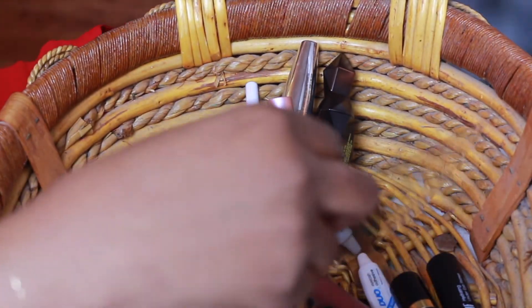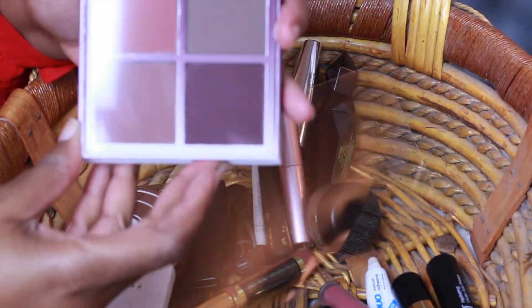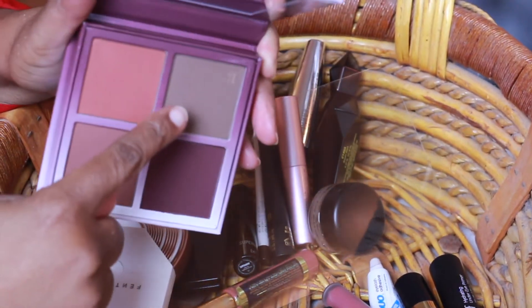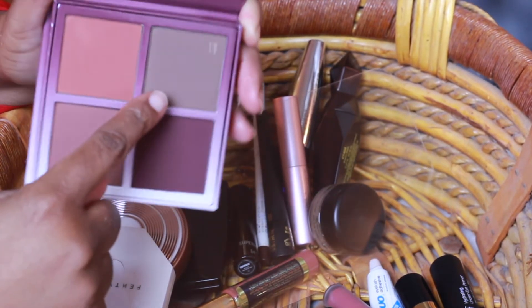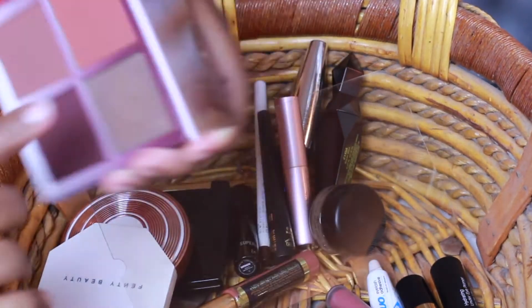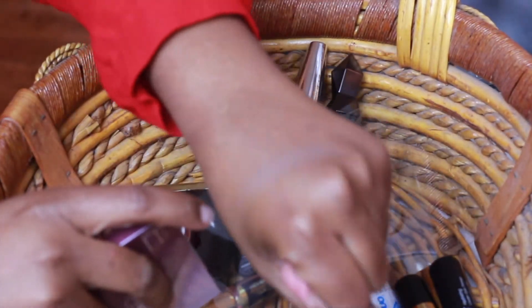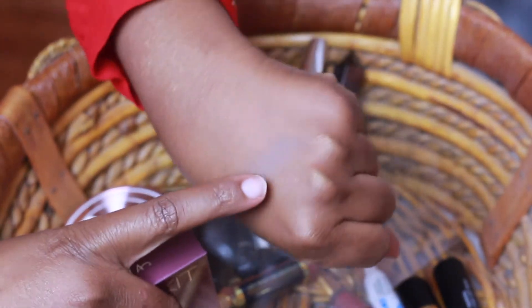I'll also be using the Anastasia Blush Kit. I'll mostly be using the shade Dusk to try contouring with it and see how it works. I'll be testing it out and seeing how it goes for contouring.